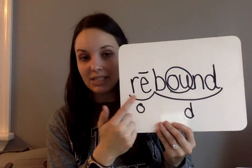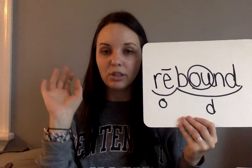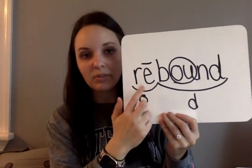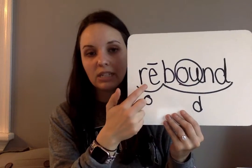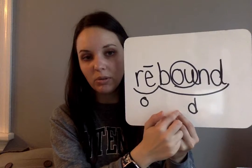Pause if you need to. Rebound — re means again, bound. Rebound is just like you're playing basketball and you shoot the ball at the net and it bounces off the backboard and you catch it — that's a rebound. Re is an open syllable, put a line on the E. Bound: circle the OU, put the D underneath.